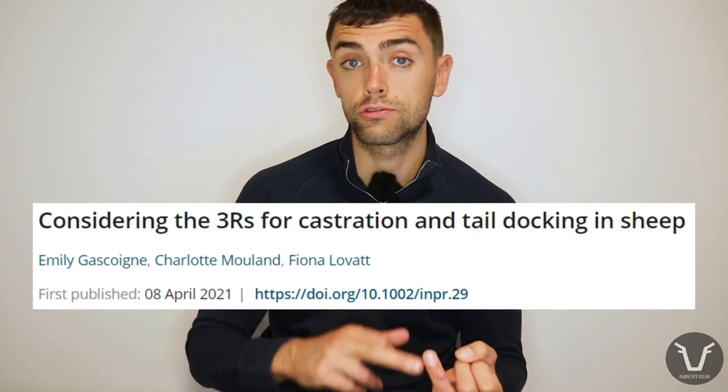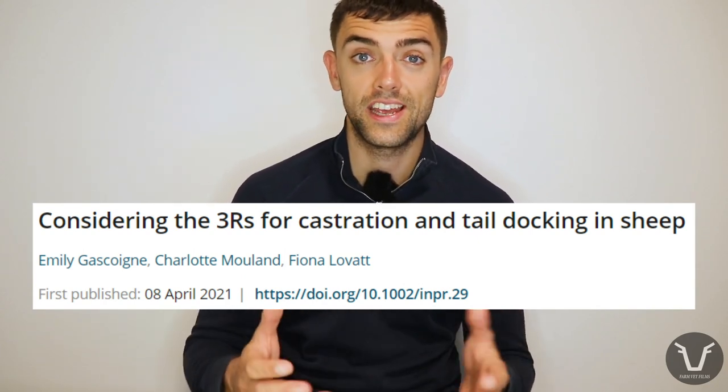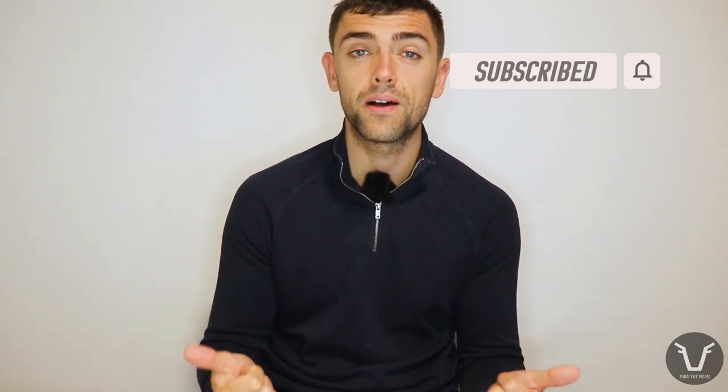If you're a student, there's a great review article which looks at how we can reduce, refine, and replace tail docking and castration in sheep — the link is in the video description. I hope you enjoyed that long overdue sheep topic. Don't go out and just try this; if you're considering it, beware of the caveats and definitely talk to your vet beforehand. If you did enjoy it and want to see more, click subscribe, ring the little bell, give the video a thumbs up, and leave me a comment with your feedback. I'll see you for the next one.